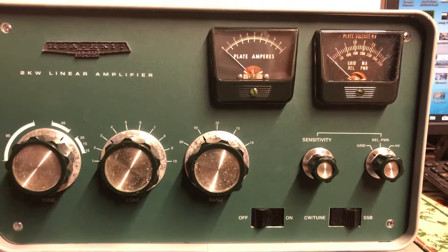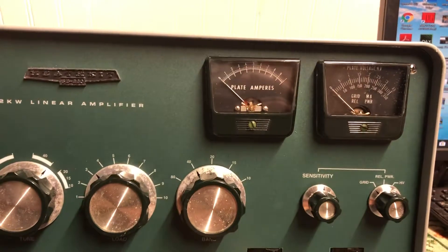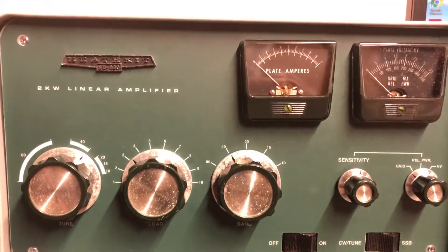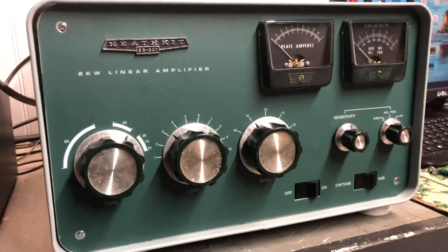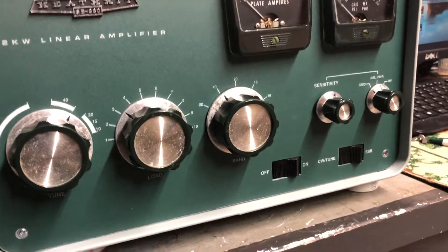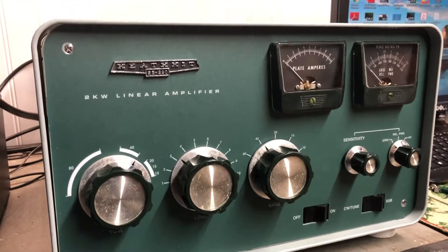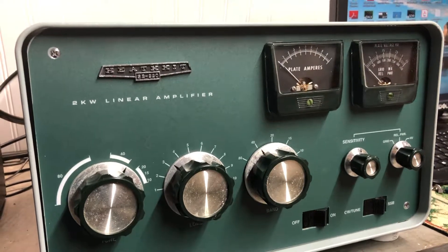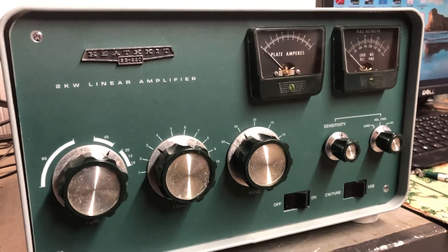I'm going to turn this unit off because I don't want anything to happen leaving it idle. Thank you very much for watching this short video. If anyone can give me a suggestion, my email address is MKLowrider — mk lowrider — at gmail.com. My name is Mike, N5LUB. Thank you.